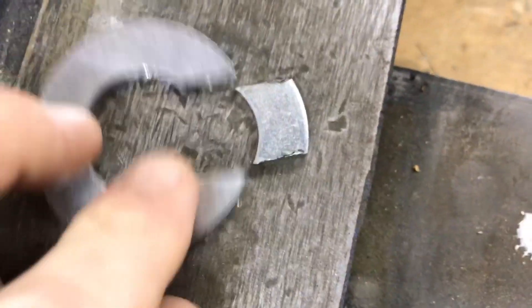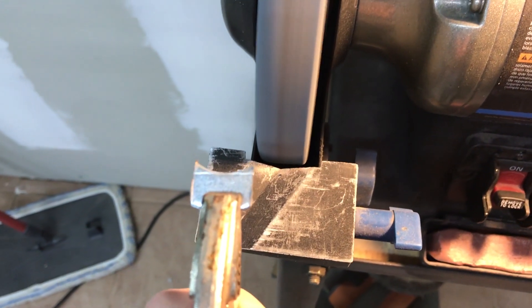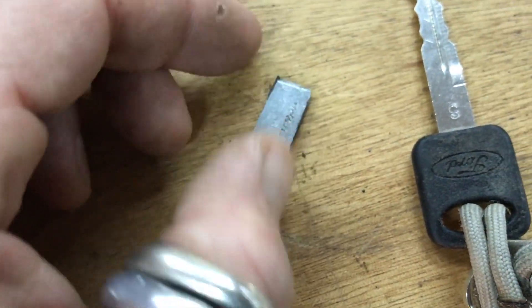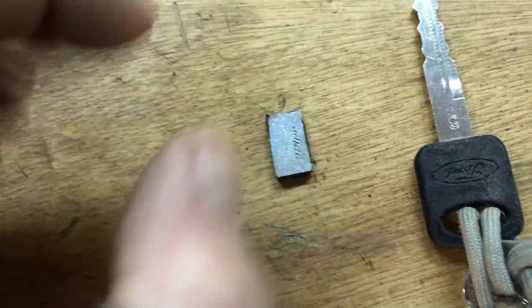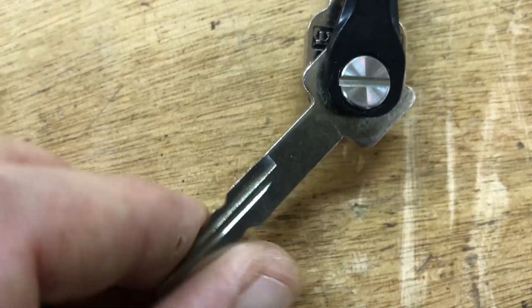We've got that piece cut out, so I'm just gonna go ahead and grind up to that scribe line on the grinder. I've got the chunk almost rectangular now. I'm going to make sure the ends are square, then take this key out — this is the one we're going to work on.